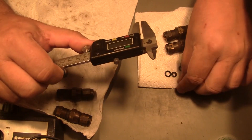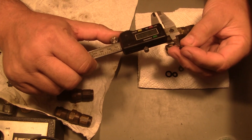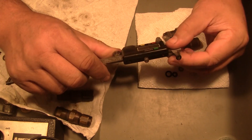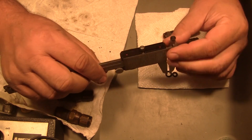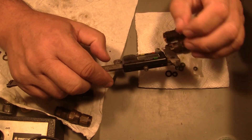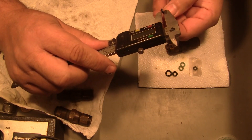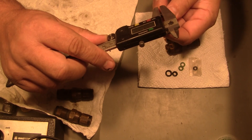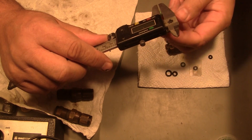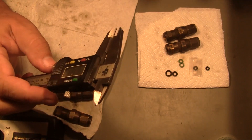Let's see how close that is to an eighth - 125 or so. Yeah, it's real close to an eighth inch; it might be a tiny bit under an eighth ID on this one. The wall is 093 on the green ones; the wall is 070. So there are some dimensions for you.